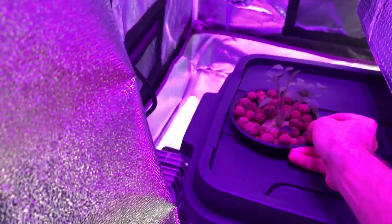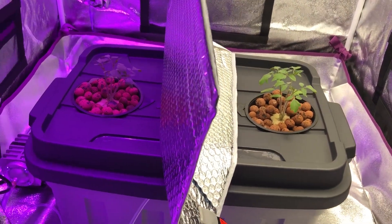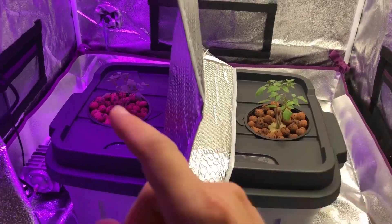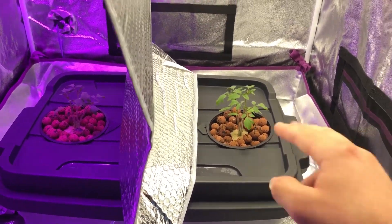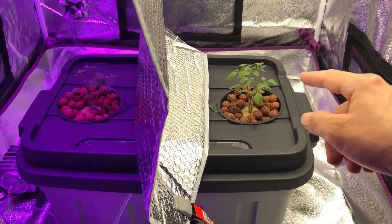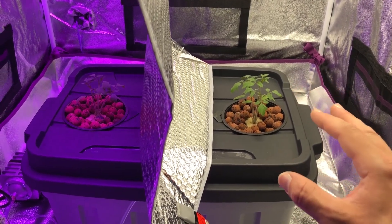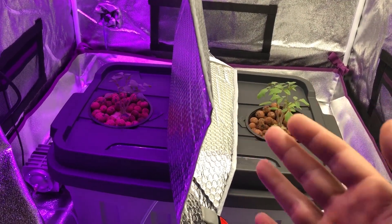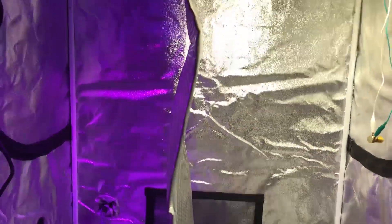I checked yesterday on both sides and there were no roots coming out on either side then. So right from the beginning, what we're going to be tracking through this test is root growth — because if you're seeing more root growth on the white light versus the Max Bloom, then the white light is doing better. This is also why I didn't trim down to one plant each; I started with about 14 seedlings each and trimmed to three. It's always power by numbers — if you see the same thing across three plants on both sides, your observations are much more likely to be correct. That's about it for episode 6; we'll see you in episode 7. Thanks for watching.